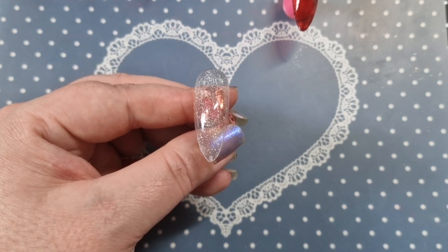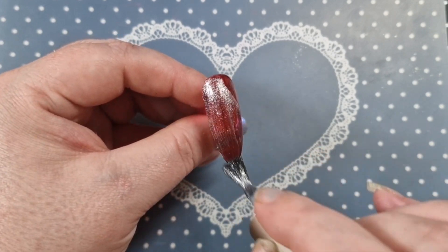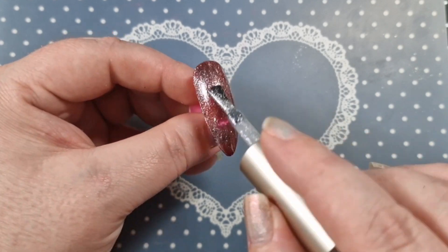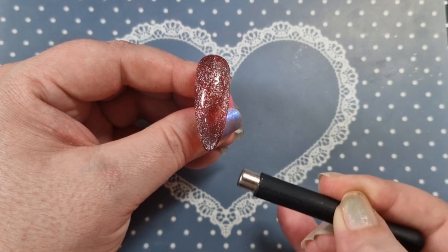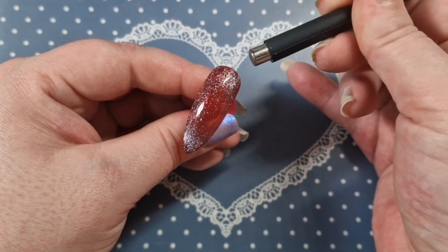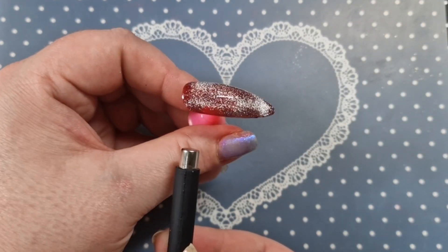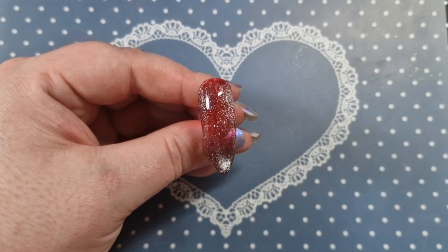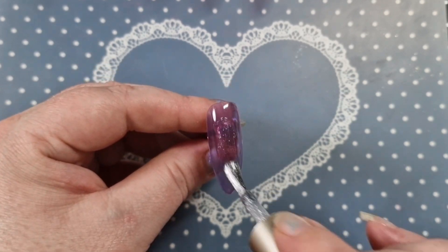I'll cure that as well. Now I'm going to apply the cat eye over the jelly red. Really, really pretty — when I activate it, it's just so, so pretty. If you haven't got this cat eye, I definitely recommend it. And these jellies — oh, I just love them. Just look at how much it moves — it's amazing.